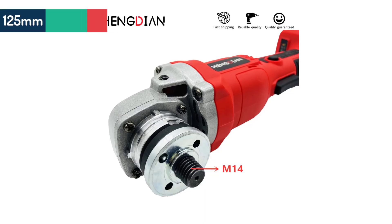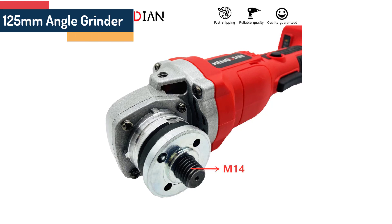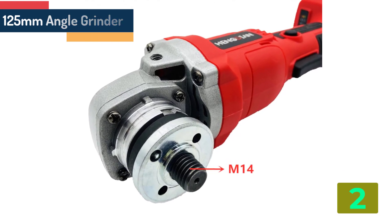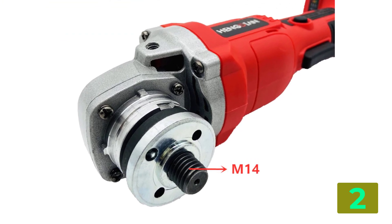Item number 2 is the 125mm angle grinder. Specifications — Brand name: not listed.